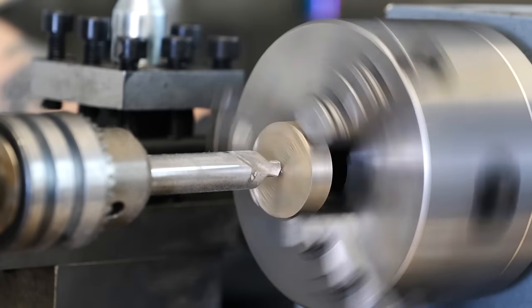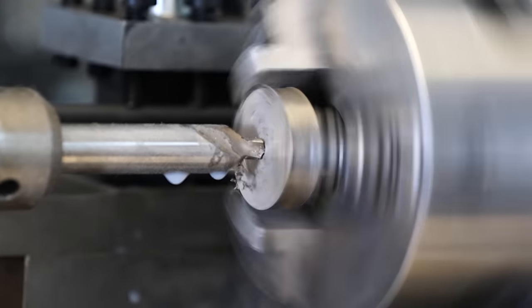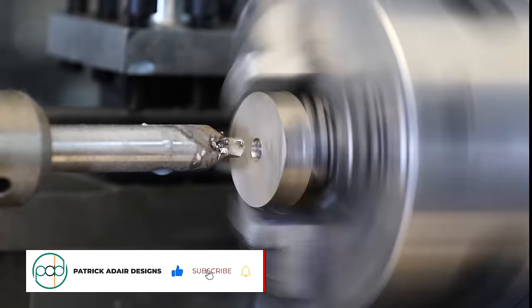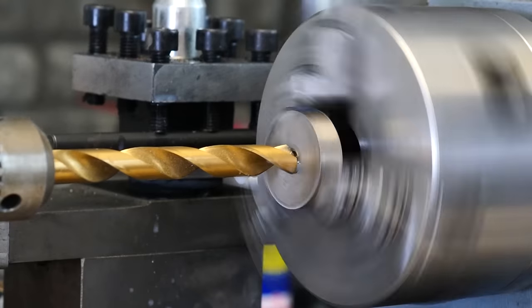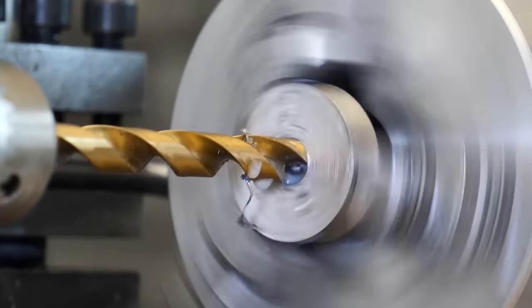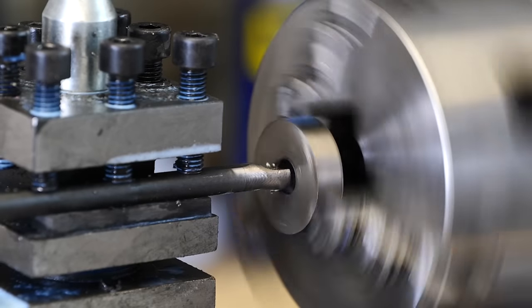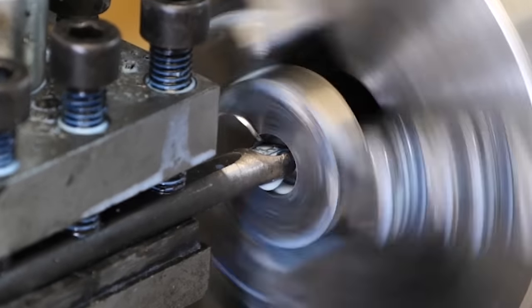We've got a ring blank cut out and we're ready to move over to the lathe. We're going to secure it in place in the jaws so we can begin the boring process. First, we'll use a center drill to create a divot, then using a double-fluted twist drill, we'll continue cutting all the way through the material until we've got a half-inch hole straight through the center. Then we'll switch over to a tungsten carbide lathe bit, which will remove a bit of material with each pass until we're at the size we need.